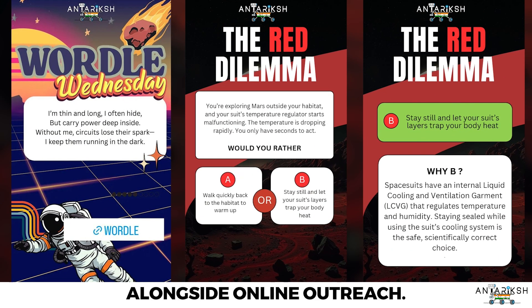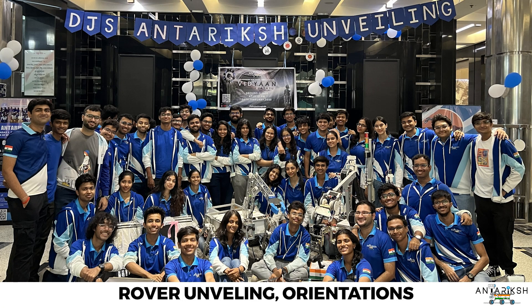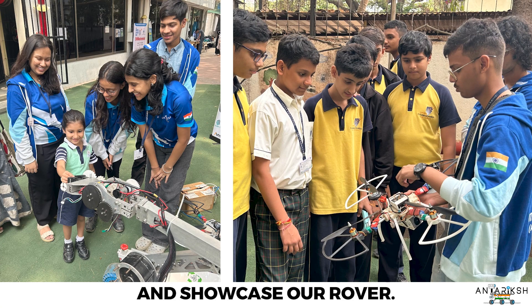Alongside online outreach, we also conduct offline initiatives such as tech expos, rover unveilings, orientations, and school outreach programs, which help us connect with our community and showcase our rover.